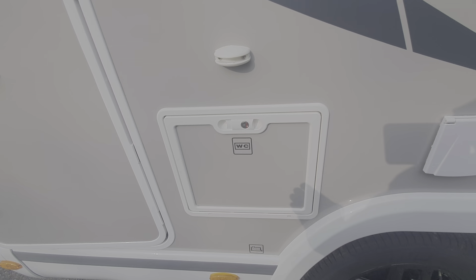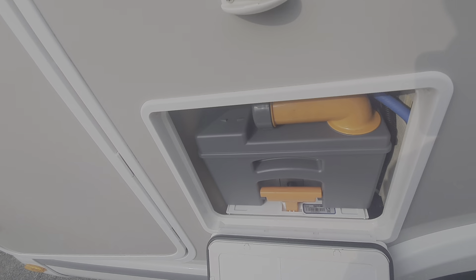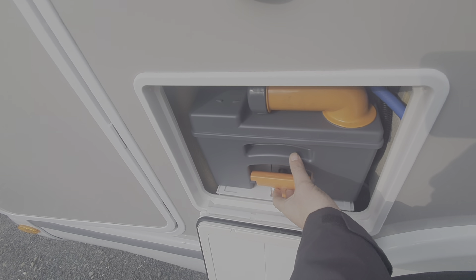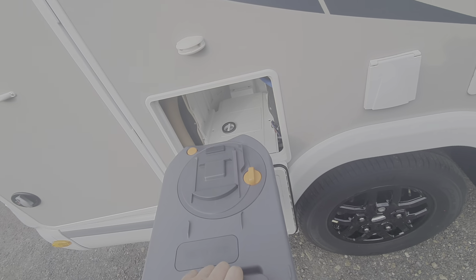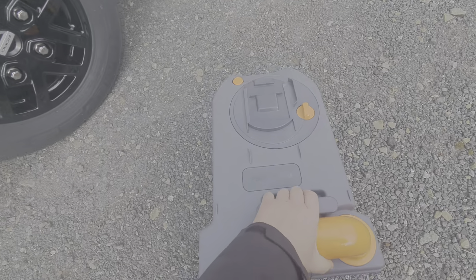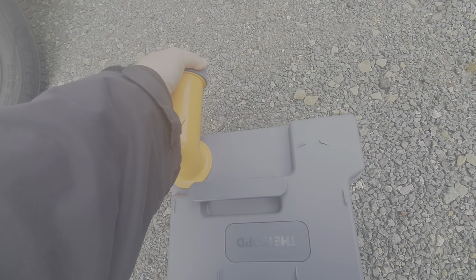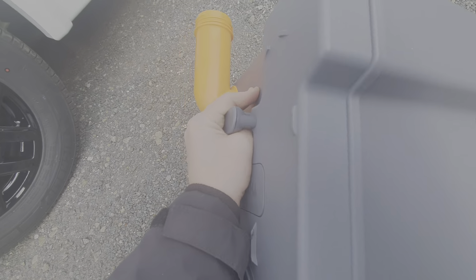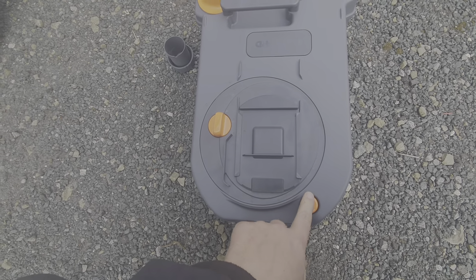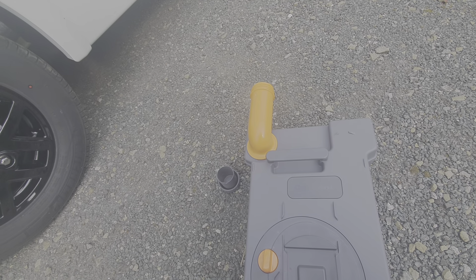Next along is the toilet cassette — this is where the toilet waste is collected. To empty it, draw the hatch open and pull out the cassette by lifting up the handle and sliding the cassette out. In theory this would be full of toilet waste. To empty it, draw that nozzle to the front and unscrew the cap. Then turn the cassette upside down and pour the toilet waste away. As you're doing so, press this button in here, which lets air in as the liquid is flowing out of the other end.